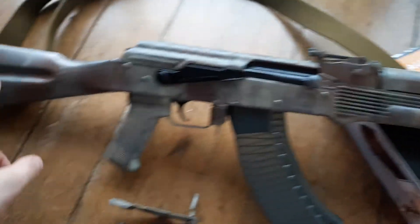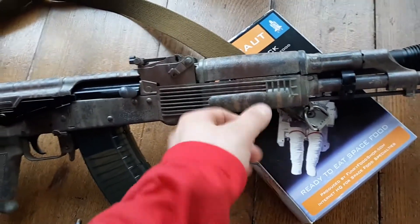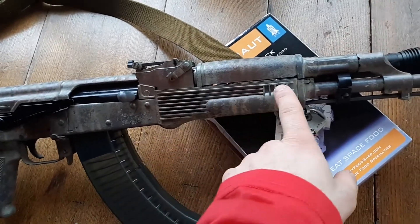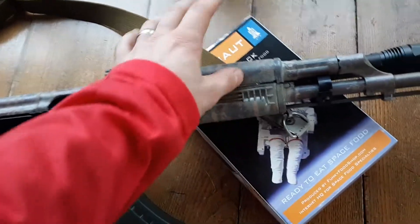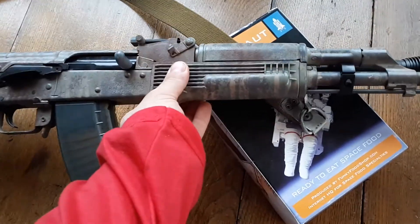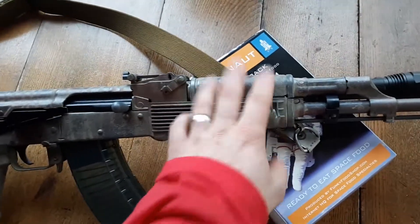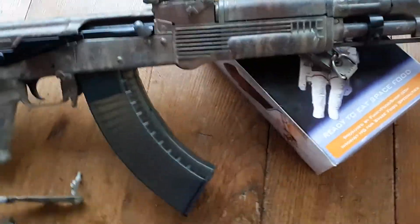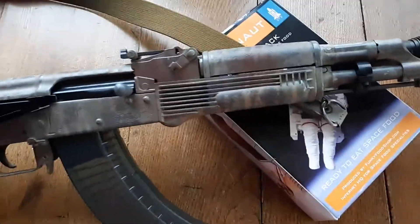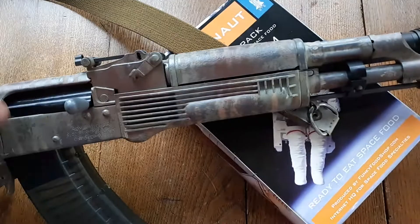I replaced the crappy wood furniture that comes on the Wasr with Arsenal polymer stuff. So this has a stainless steel heat shield, a polymer upper hand guard, and a polymer lower hand guard — really comfortable palm swells, very light. That's what I wanted, just light. The hand guard is nothing special, just good quality polymer.